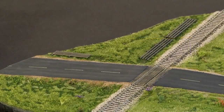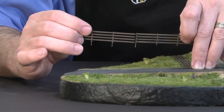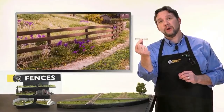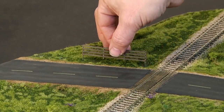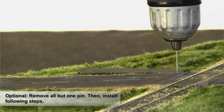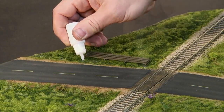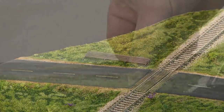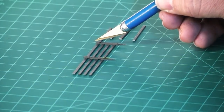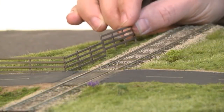The first thing you need to do is determine how you want your fence laid out and match the pieces accordingly. Simply take a piece without an end post and align it with a piece that has one. Now I'll install this first section of rail fence. Mark where the posts are and drill holes for the placement pins. Now I'll apply glue and set the pins in place. If you need a piece of fence to be shorter, you can cut it with a hobby knife. Simply repeat these steps until the fence is finished.